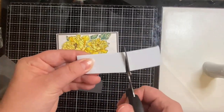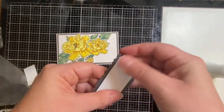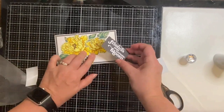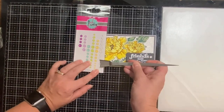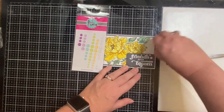For my sentiment I'm adding a piece of foam underneath to give it some dimension, and I'm adding some liquid glue just to help it stick to the panel. To finish this card off I'm adding some yellow and white glitter enamel dots from that same Pink and Main Hooray Crafty Courtyard Kit.